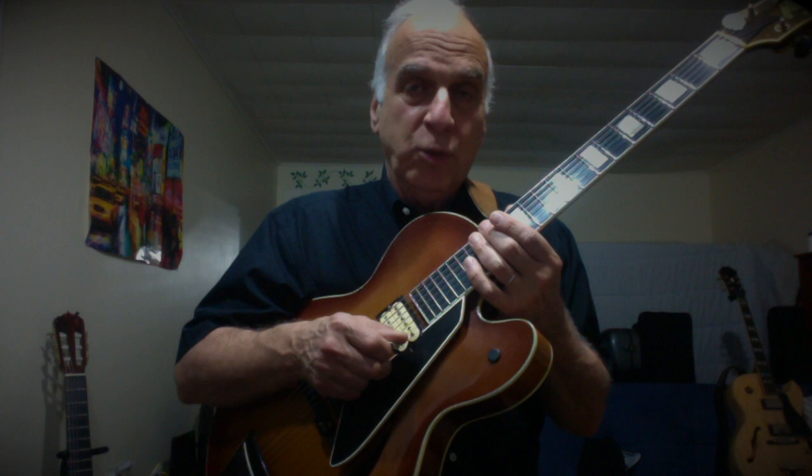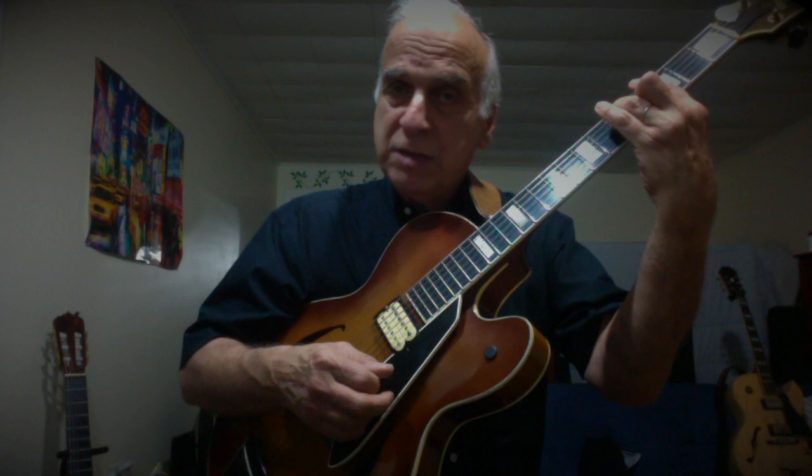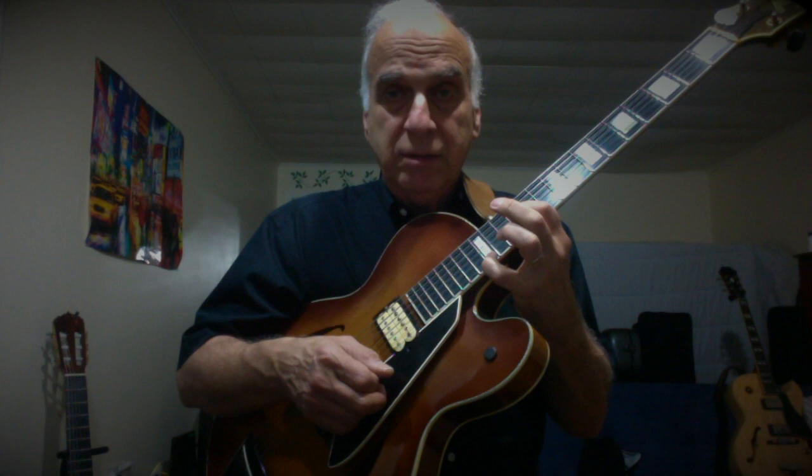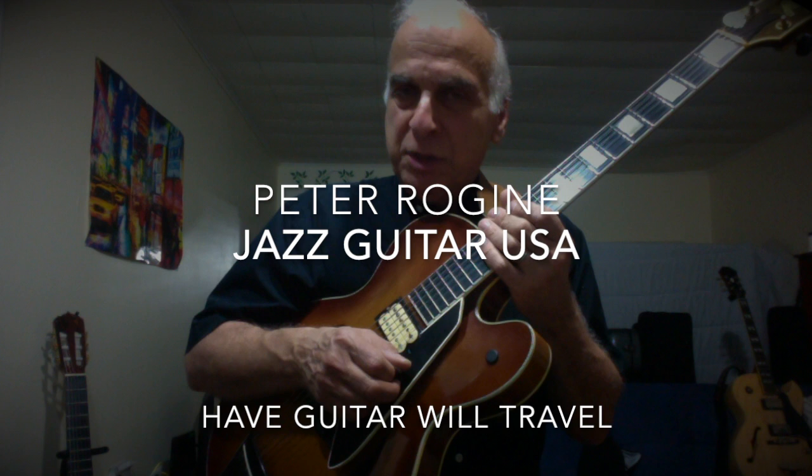Have guitar, will travel. The first part of the lesson: the 5 of the key — in this case, key of C. That's a fine intro. If you want to be double sure, give her the G, and then you could do a chord progression — make sure the G is the highest note: 1, 6, 2 with the G, D minor with the G, and then 5 sus. That should guarantee a gig and a callback. This is Jazz Guitar USA, New York City brand — have guitar, will travel. My name is Peter Rogine. More to come, keep plucking away, keep pushing. Thank you.